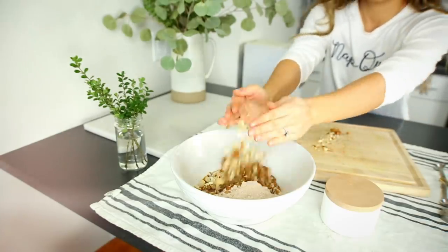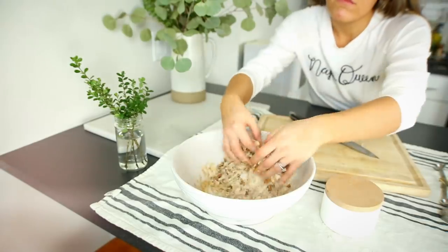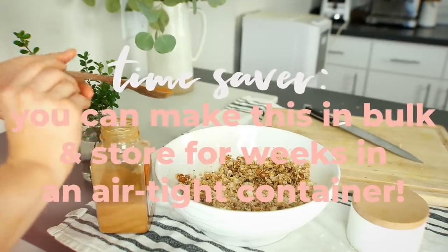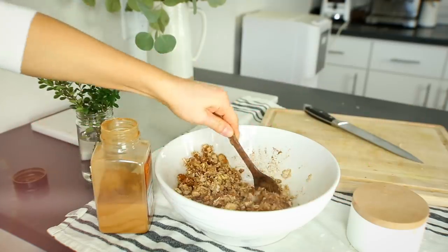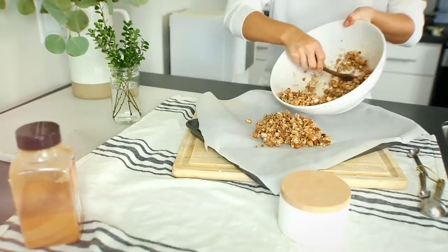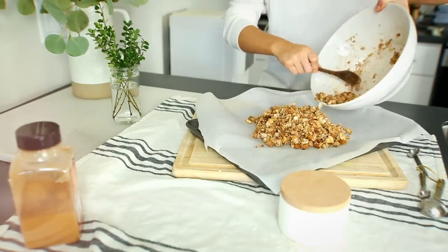Add your roughly chopped nuts into that mixture. I like to use my hands because I feel like I can really incorporate everything together. This is where you get to be the chef and flavor director for this granola. I'm adding a sprinkle of cinnamon, but you could do cacao — I've even added vanilla powder on top before.